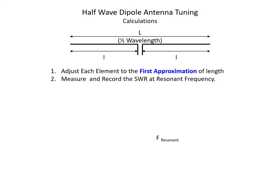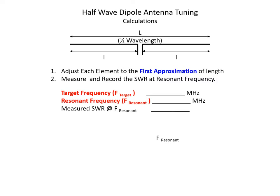We make that adjustment — trim or fold back the antenna elements — and then we want to measure and record the SWR at the resonant frequency and determine the resonant frequency of the actual antenna. We need two bits of information: the target frequency (28.4 MHz) and the actual measured resonant frequency of the antenna. You'd also probably want to record the measured SWR at resonance, so you have a feel for how good the antenna is going to be.